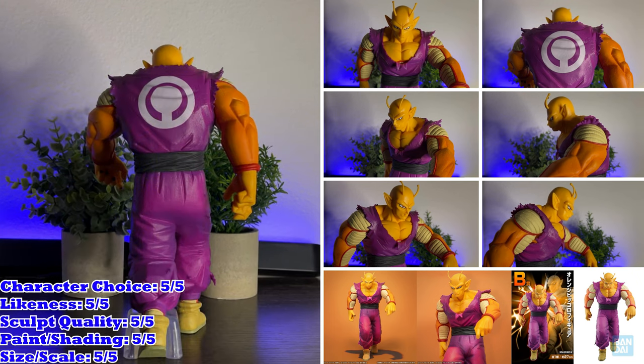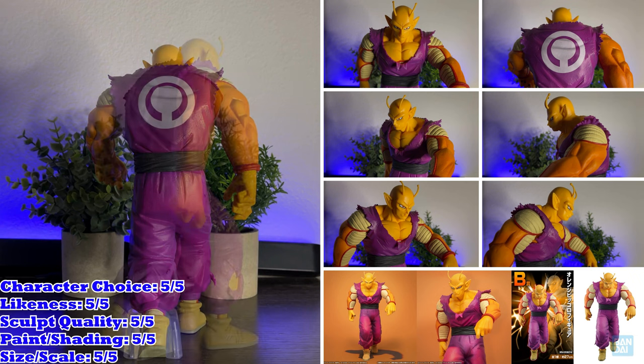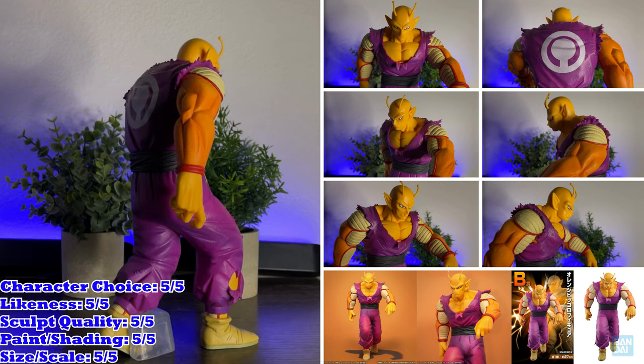The figure is also pretty heavy for a Masterlise, which feels right for a figure of this size and quality. The way they sculpted this figure's upper body is probably my favorite part of the whole design. This one also has my second favorite paint and shading application out of the entire Omnibus Beast set. He's so colorful with bright and dark colors to really make him pop — shading was applied all throughout the figure, seen on his skin and gi, with mixes of yellows and oranges for his skin making the design really stand out.